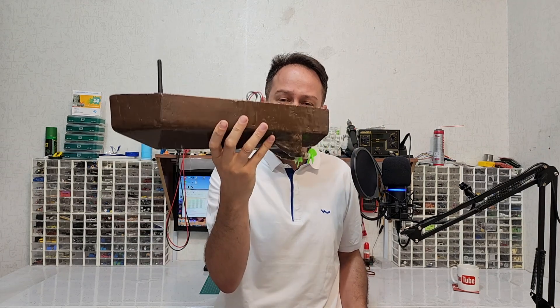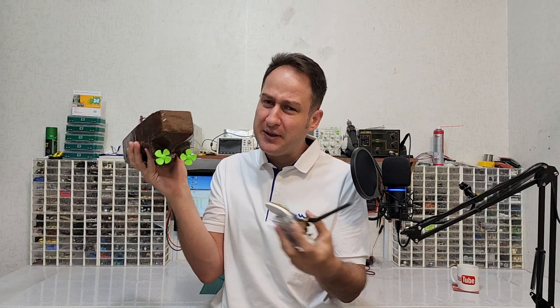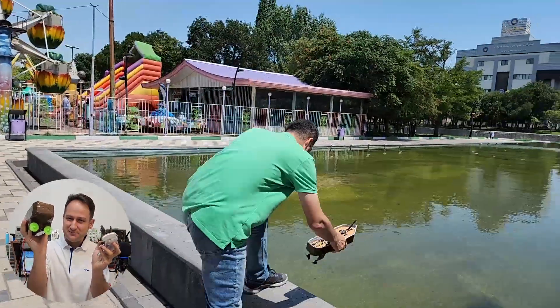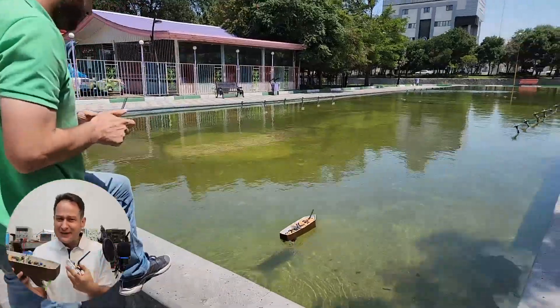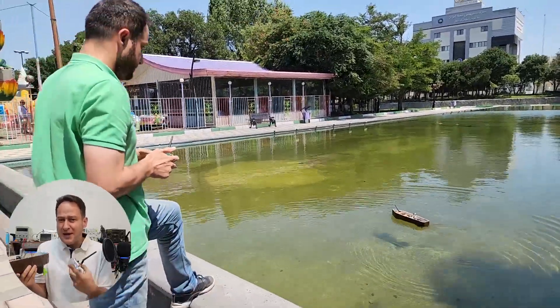This is my handmade RC boat and this is the controller. I can control these propellers using this controller. I'm going to test it and then I will show you how I made this boat.